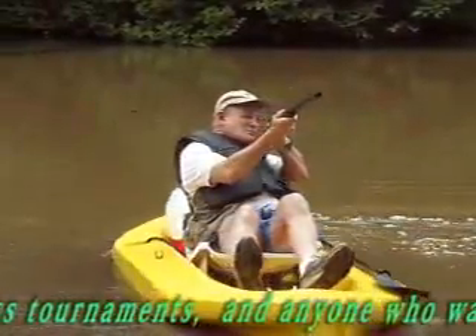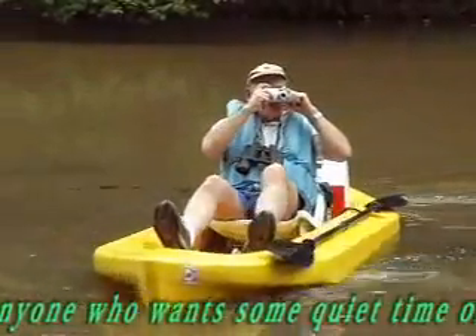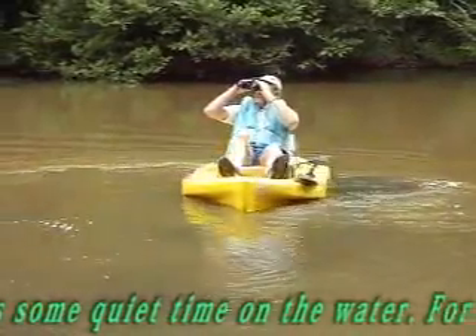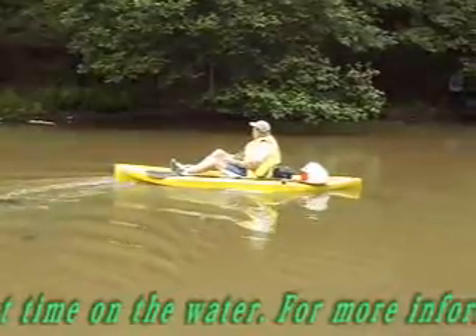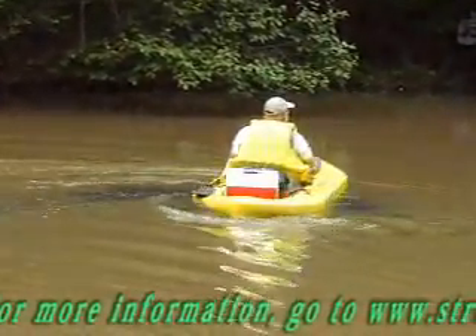Streamdancer is just about perfect for duck hunters, nature lovers, photographers and videographers, bass and fly fishermen, bird watchers, or anyone else who wants a quiet time on the water. So to learn more, go to www.streamdancer.com.